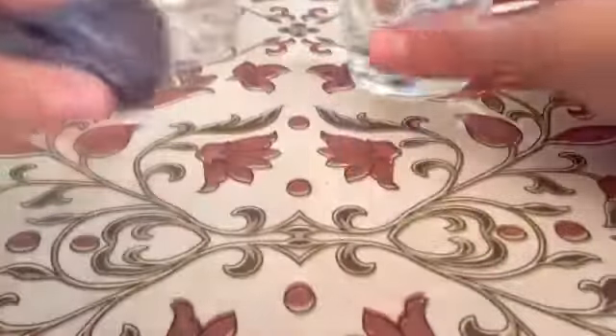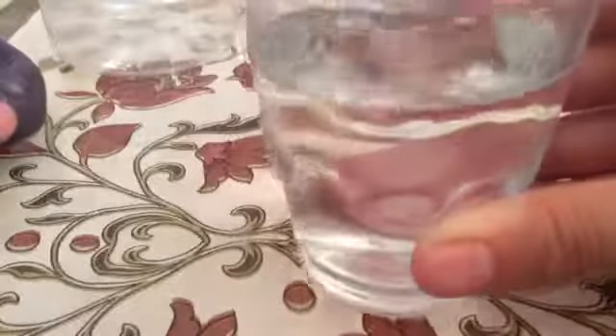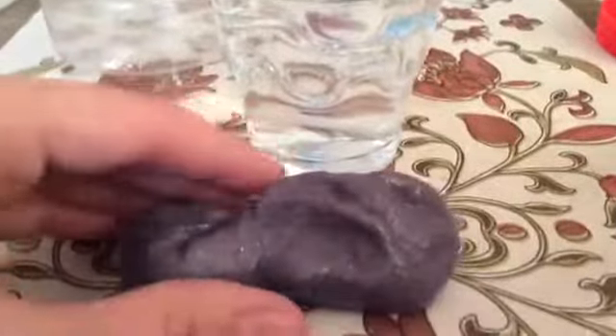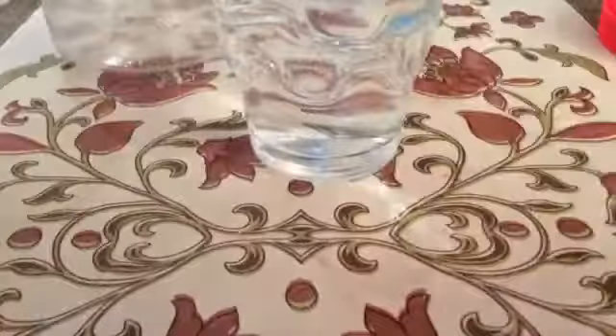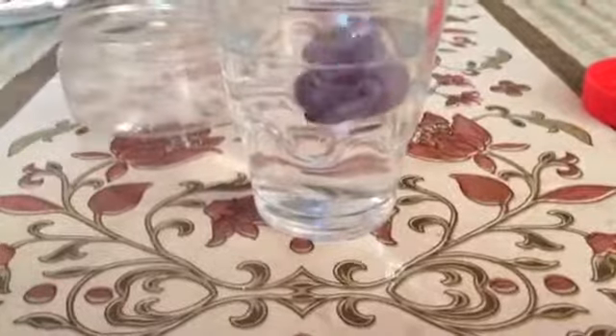So then you get your hot water and you get your hard bad slime, but you don't put the whole thing in all at once. You break it in half, make it into small bits. Then make sure you don't burn yourself, and put the bits in the water.